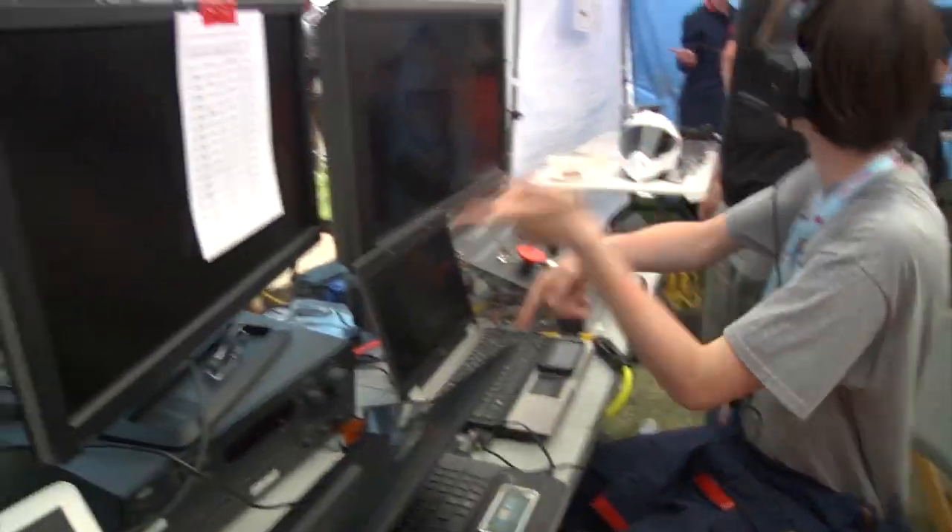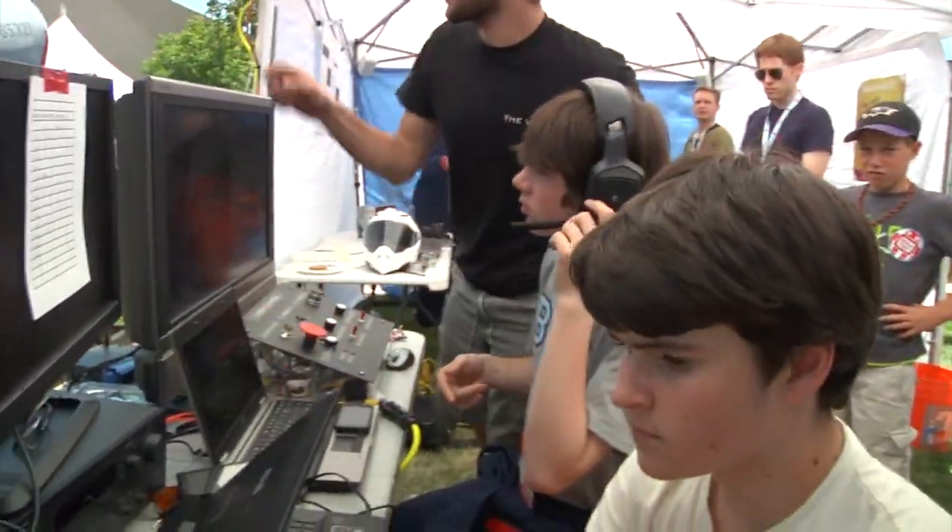Sam, did you build the PC and system here for the operator console? Yeah, I helped design the parts for it — I didn't actually put it together, that was Alex who did that. But yeah, everything inside is custom made.